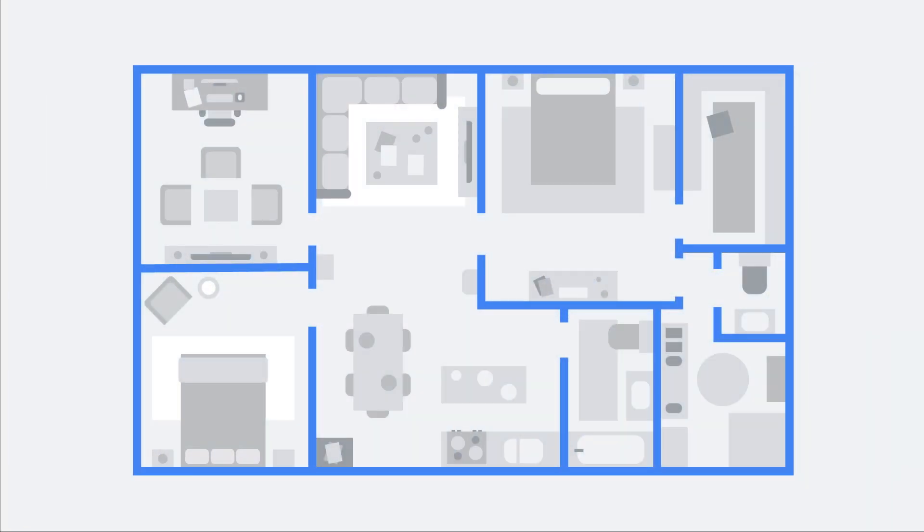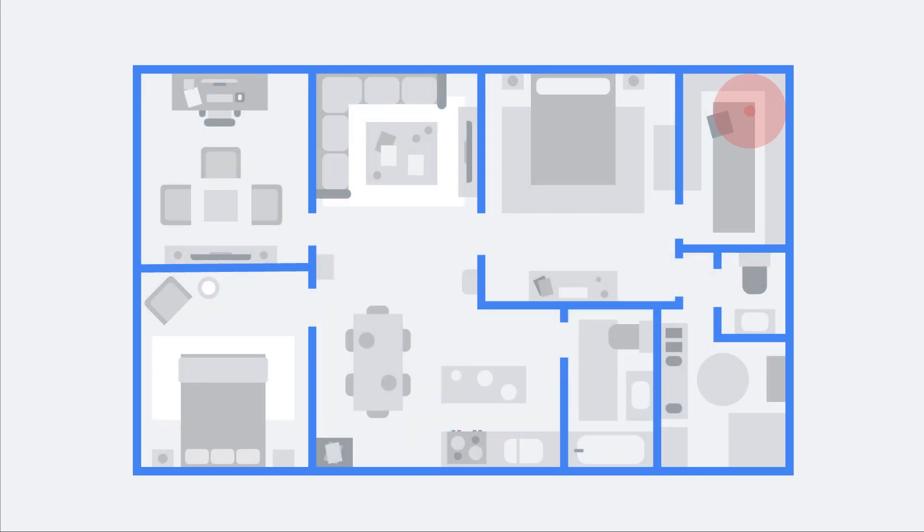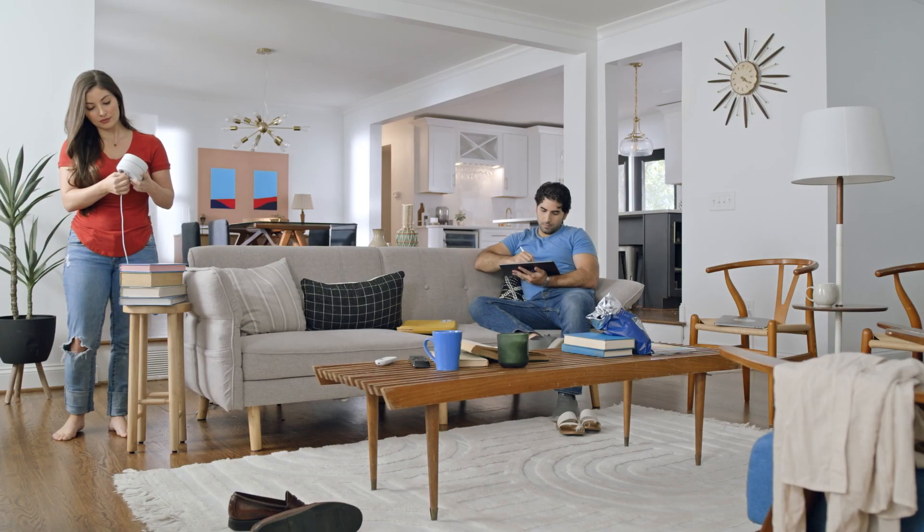Distance. The points or mesh extenders in a mesh network work best when they're no more than two rooms away from each other. So if the far end of your house has weak Wi-Fi, don't put one in that exact spot. Instead, put it halfway in that direction.